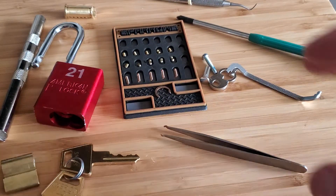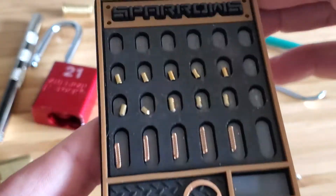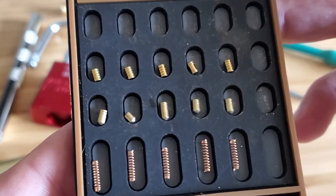So that's the American Lock 1106 — all of its pins and all of its springs.